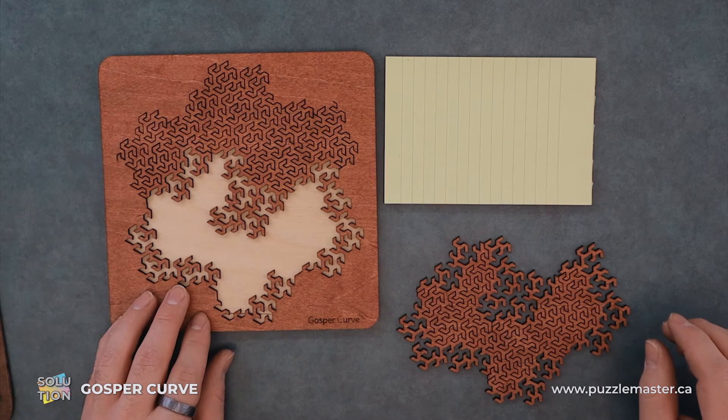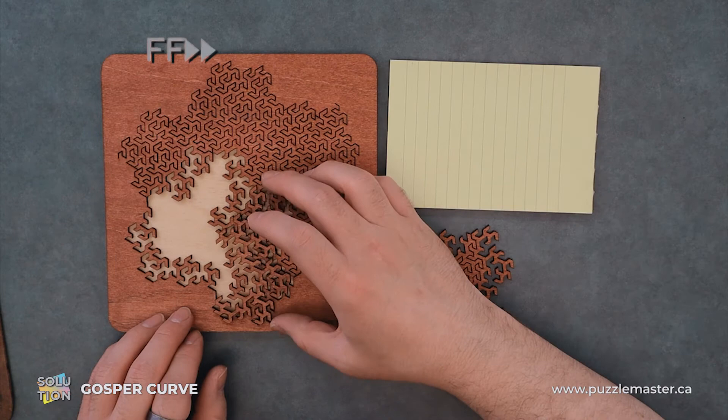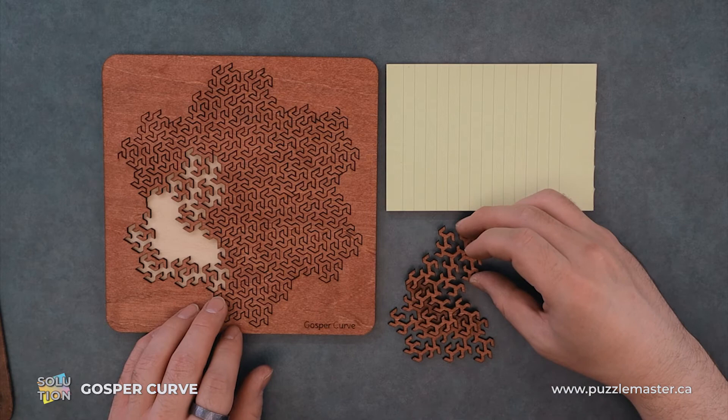Just get in there. We're about halfway done. Take this big chunk. I kind of forgot where that one was going for a second.